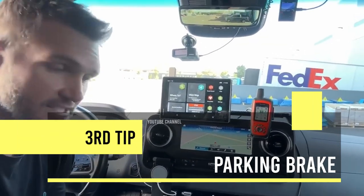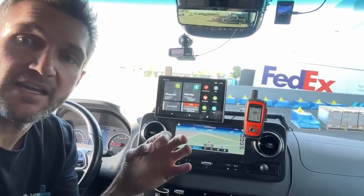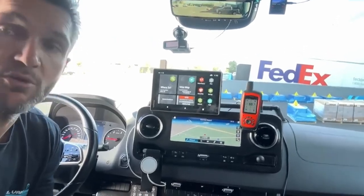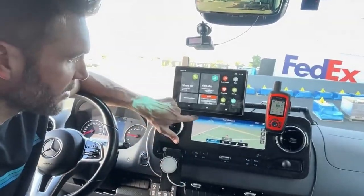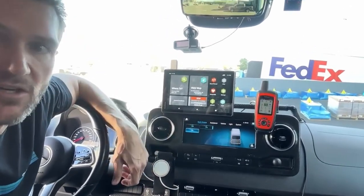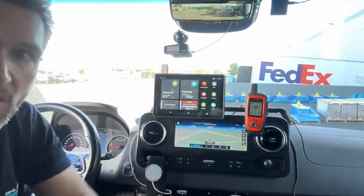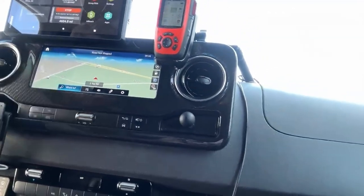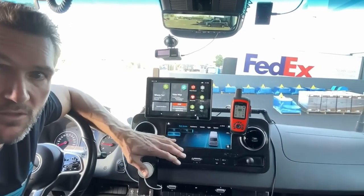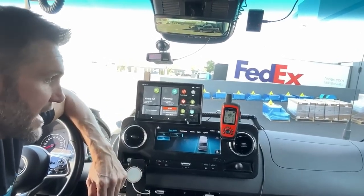One of the things a lot of drivers dislike is the lane assist or lane keeping function — it feels a bit too obtrusive, especially on a vehicle with such a high center of gravity. To turn it off quickly: down here you've got a little icon that looks like the front of a Sprinter — touch that, then touch 'off.' That is the fastest way to turn lane assist off. Unfortunately, lane assist is going to be on every time you start the vehicle, but that is the quickest way to turn it off.